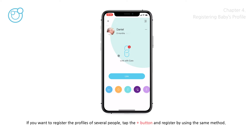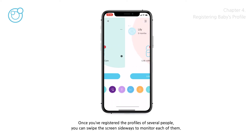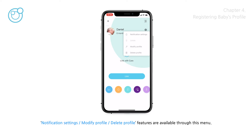If you want to register the profiles of several people, tap the plus button and register using the same method. Once you've registered multiple profiles, you can swipe the screen sideways to monitor each of them. Tap the three-dot menu bar at the top right — notification settings, modify profile, and delete profile features are available through this menu.